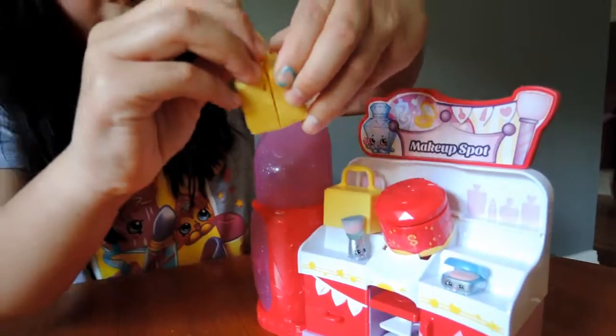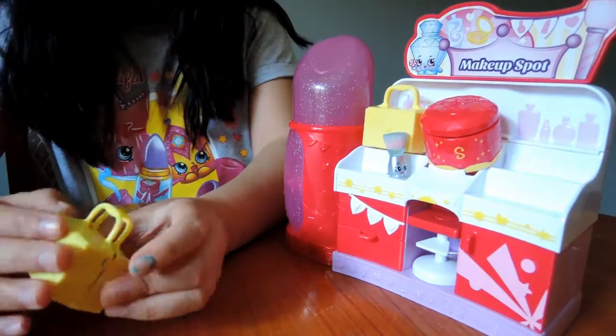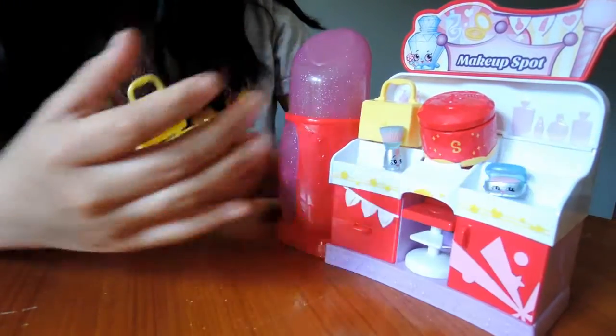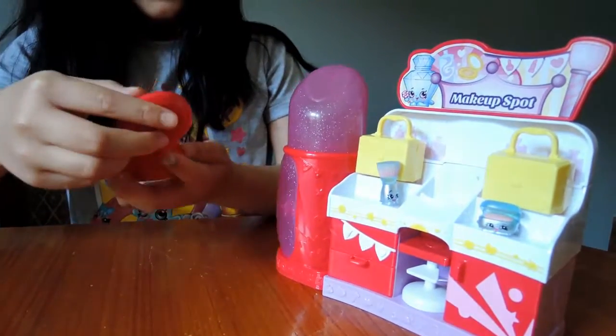These little yellow Shopkins makeup bags — you can put them in. You might fit one, or one fat one, or maybe two skinny ones. And this little mirror.